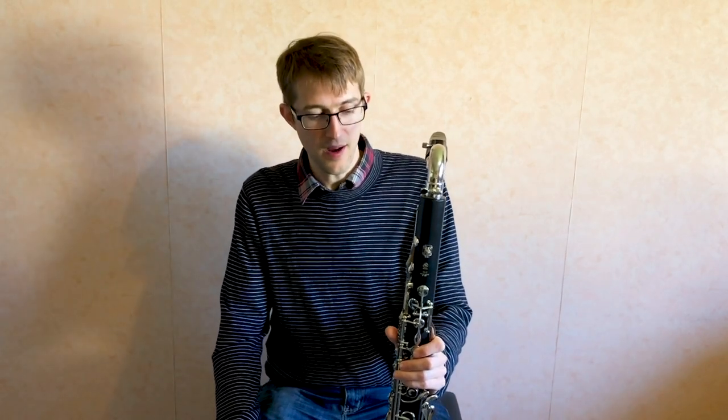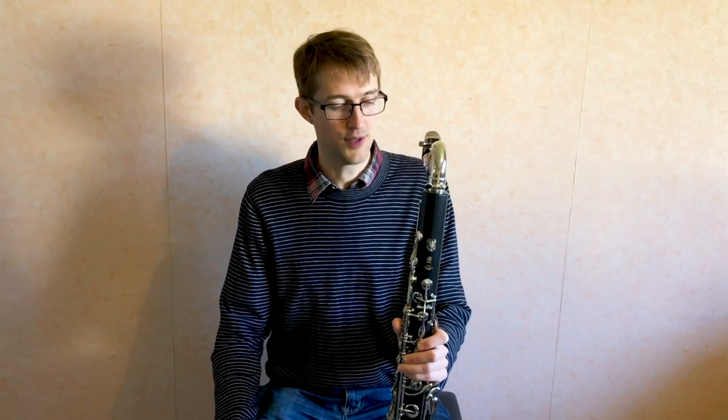Hello, I'm here today thanks to Dork's Music and I've got with me the Yamaha 221 bass clarinet. This is Yamaha's student level bass clarinet and the sort of people that might be interested in this are saxophonists and clarinetists who are looking to add an extra doubling instrument into their arsenal, and this instrument is pretty much perfect for that job.